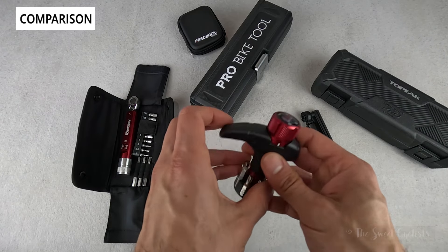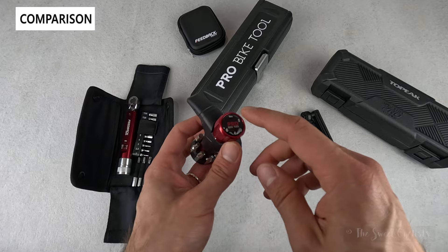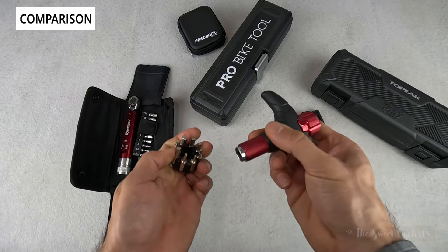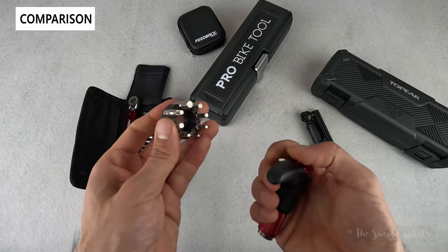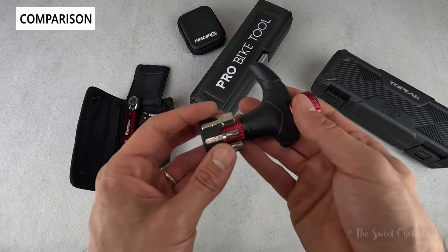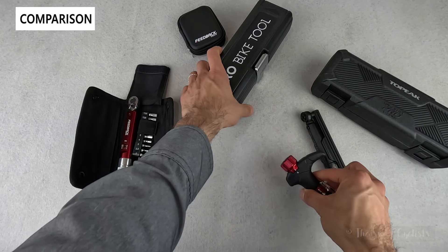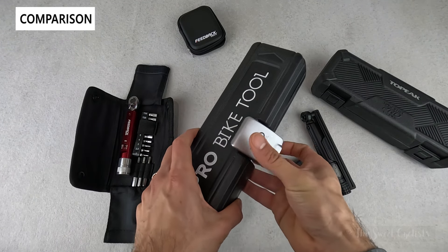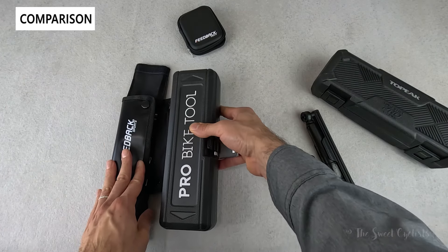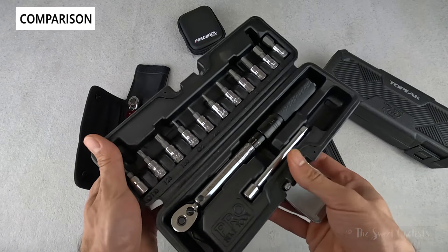We also have the Pro Bike Tool T-Handle torque wrench, which does four, five, and six newton meters. It's a cool cradle design with red anodization, and you have multiple bits including torque and hex. Again, it's limited to four to six newton meters. Pro Bike Tool also has torque wrench kits with a nice plastic case — obviously less sustainable and quite a bit larger, but it's a solid piece you can keep in your garage.